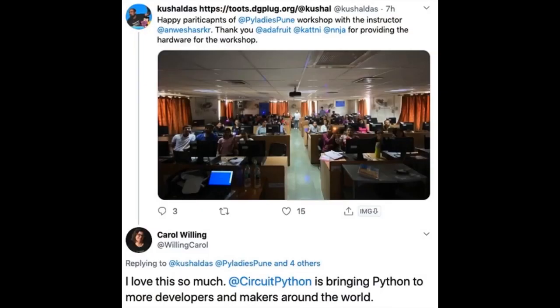Other folks getting their CLUEs — this was someone who was on our show last week, making an environmental sensor CLUE that changes the LED color based on what it's sensing. And here's a CircuitPython meetup in Pune, India — a really neat workshop. This is contagious in a good way.